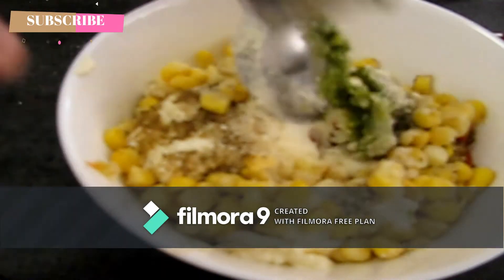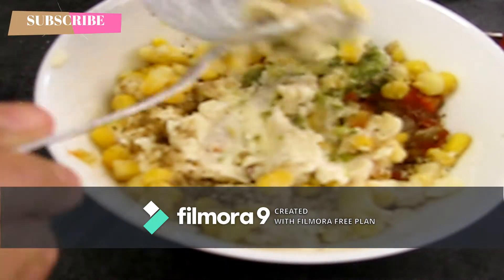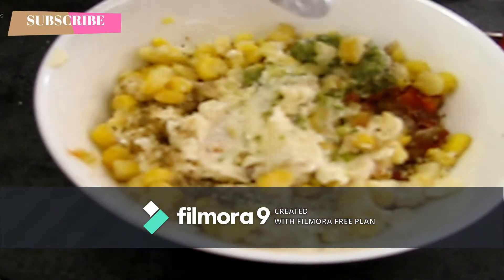We will add the sauce, onion, bell pepper, and olive oil.